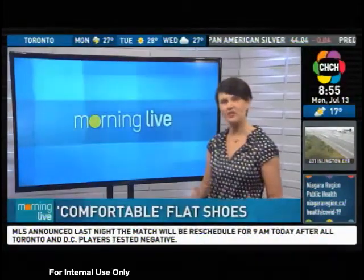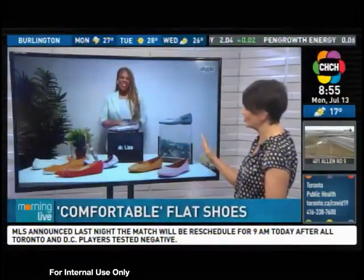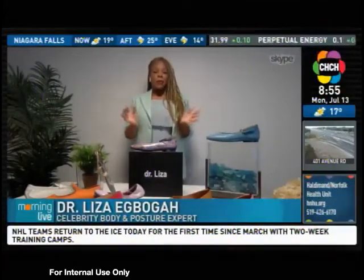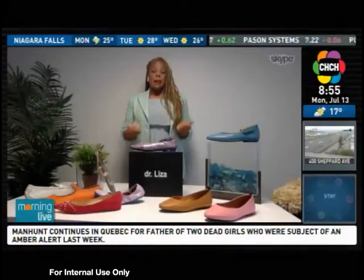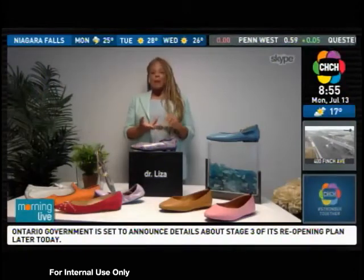The pandemic has meant a shift away from high heels for a lot of us, and as comfortable as flat shoes are, not all of them are good for your feet. Celebrity body and posture expert Dr. Liza joins us now with some tips on what to look for. So many people think that just because a shoe is flat and comfortable that it's actually good for them. By the time you actually start to feel the pain from flat shoes, a lot of damage has been caused. I'm going to show you five things to look for when shopping for flat shoes so that you don't end up suffering later with foot pain, knee pain, or back pain.